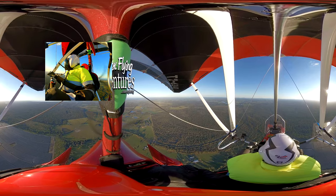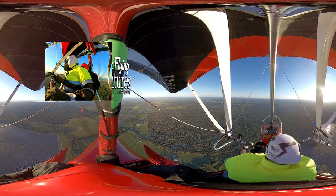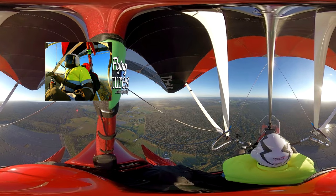Look down on the right now and you'll see the solar farm. Massive — a big solar panel system.